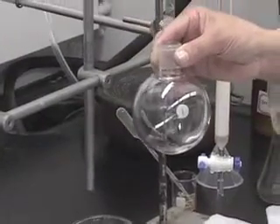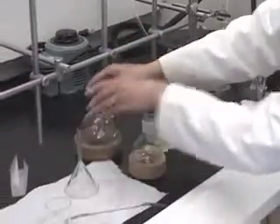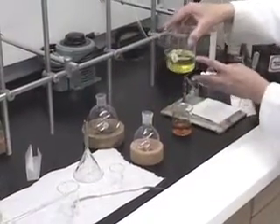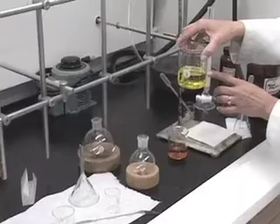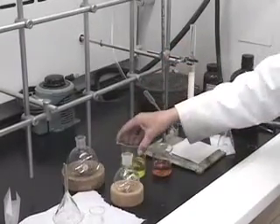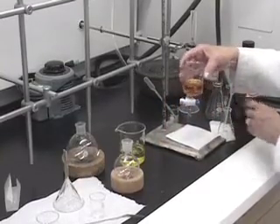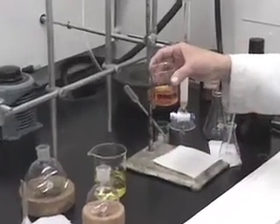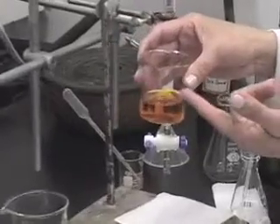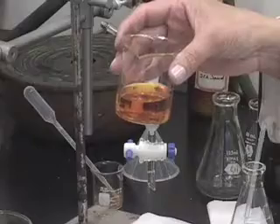Why do I have two different size flasks? The yellow fraction has about 100 ml of solution. The orange one, on the other hand — this beaker doesn't have any markings, but this is a 100 ml beaker — so it is less than half full. I would say it is about 40 ml.